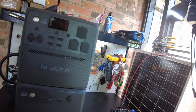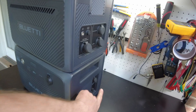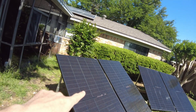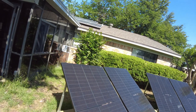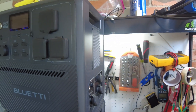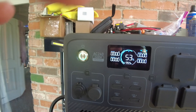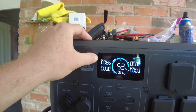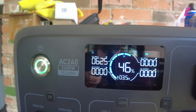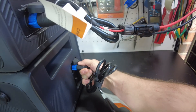Now I want to hook up solar to both the AC240 and the B210, since each has its own solar input. I'll connect one array to the B210 and the other to the AC240. Let's plug in the AC240 first — it's starting to show DC input coming in.